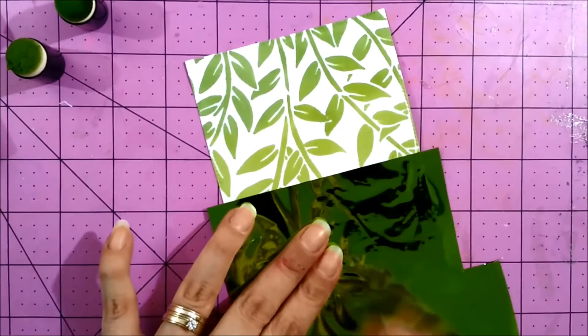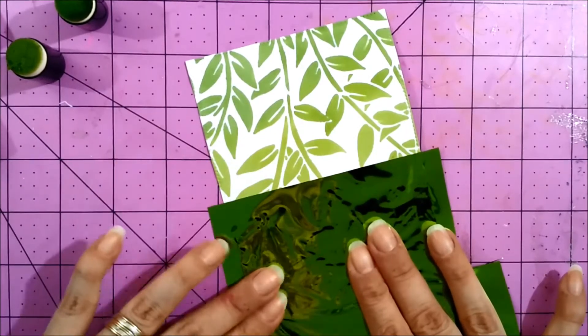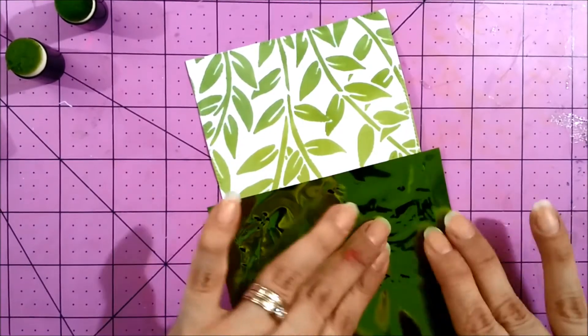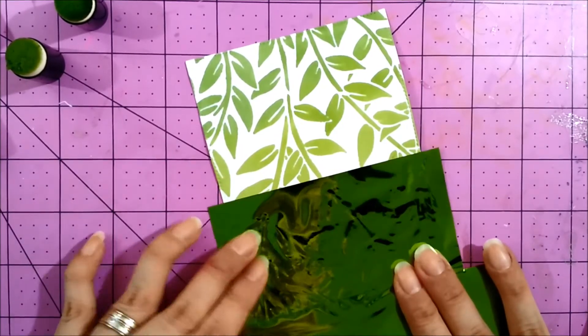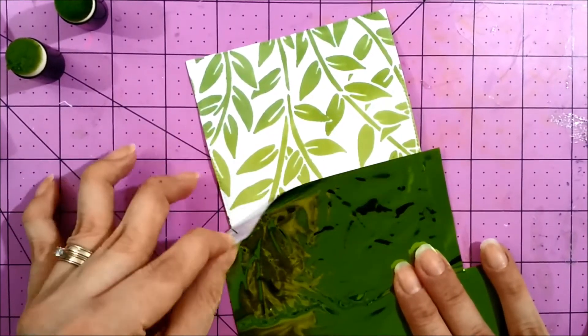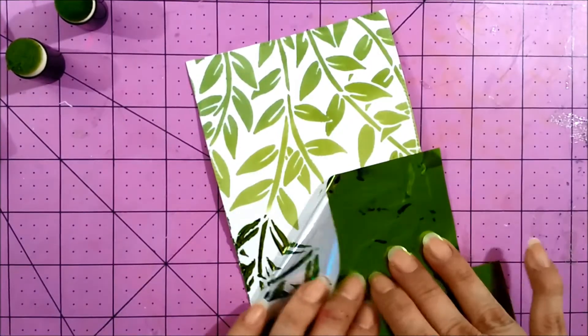Now I'm applying a new foil from the Gina K line called Grass Green, and yes it coordinates perfectly with those inks we used before. That is a great thing about this new line — you have everything you need in the same place to create your paper crafting projects.